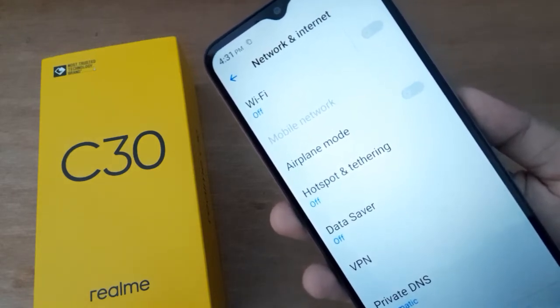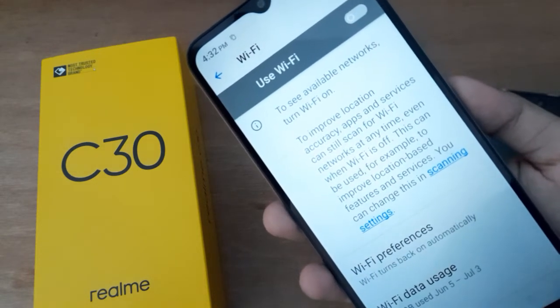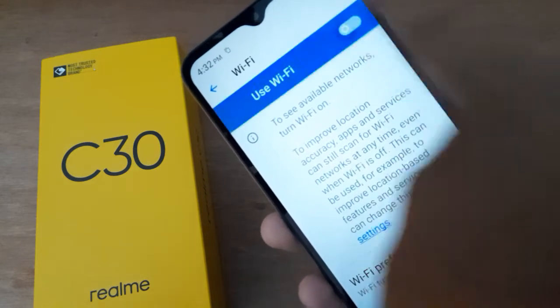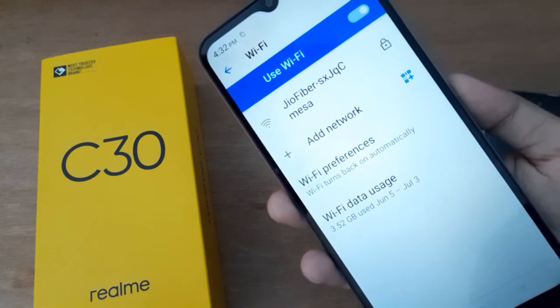Then you have to click on Wi-Fi. After you click on it, just click on this icon to turn it on.